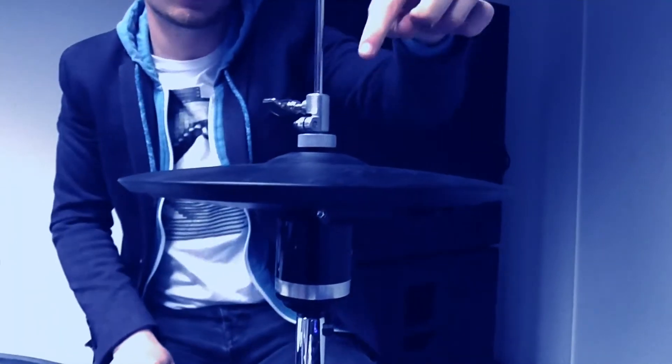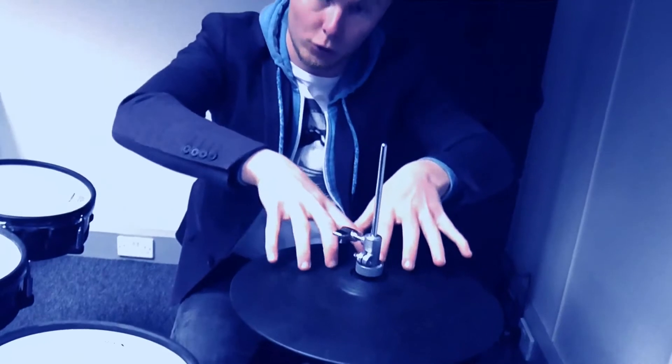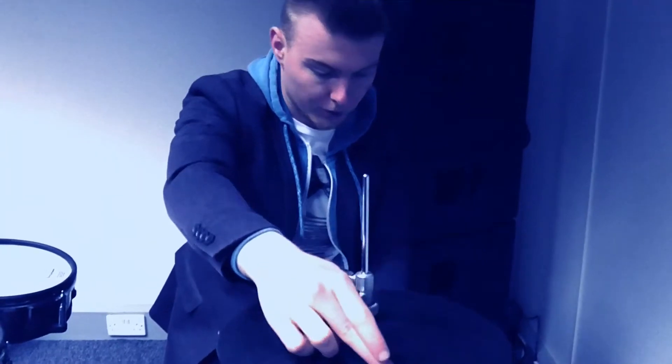Another important part is that the Roland logo must be at the back. Make sure the Roland logo is at the back at all times. This is your main playing area — this is where all the sensors are and where you're going to get your hits. So remember: the Roland logo is always at the back.